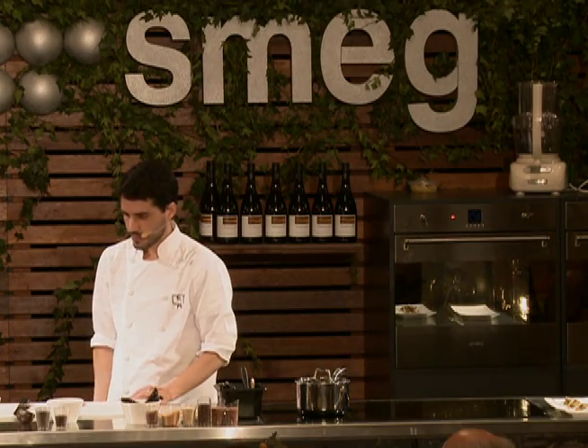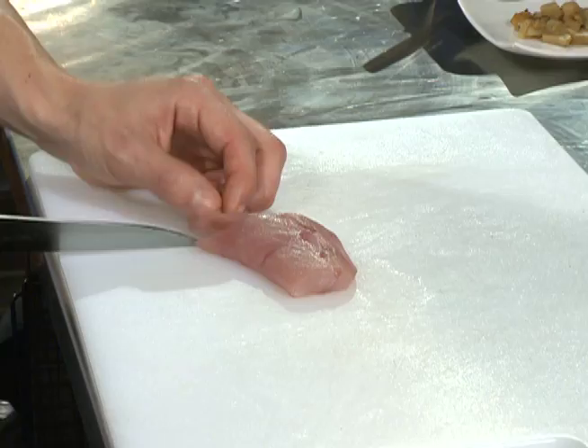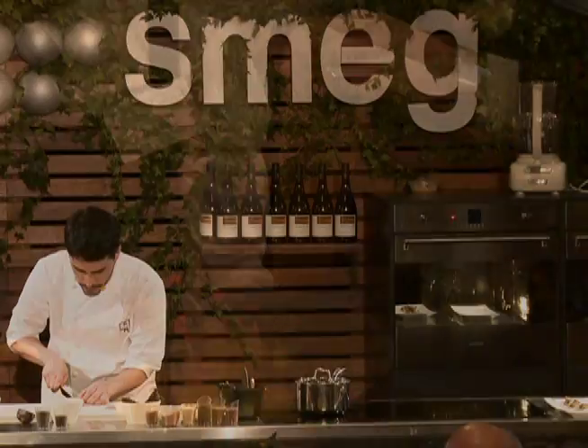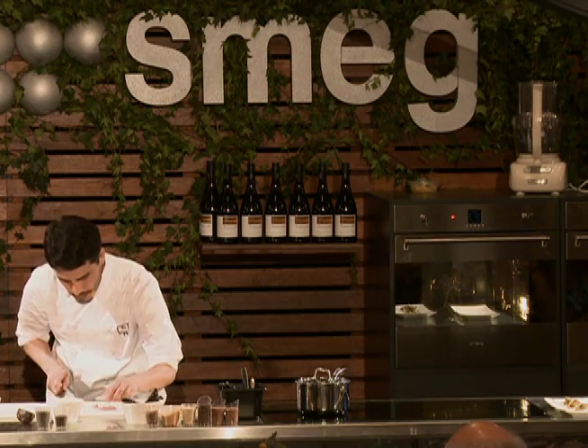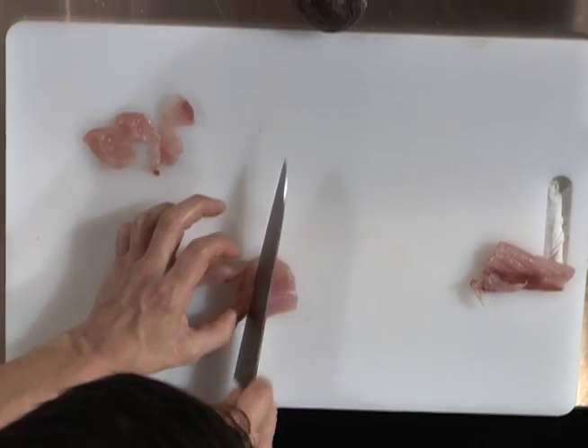So we're going to do this dish inspired by the Andes, which was the theme of this demonstration. We're using a nice grouper.